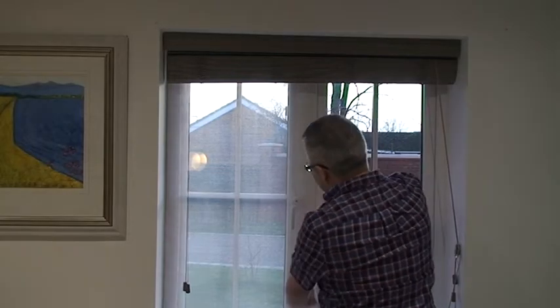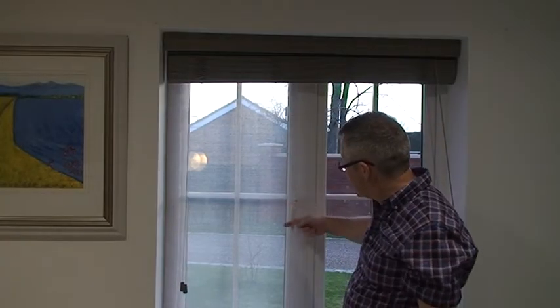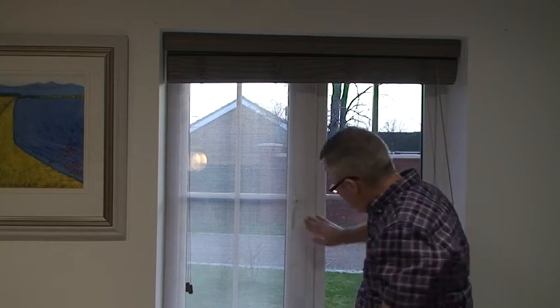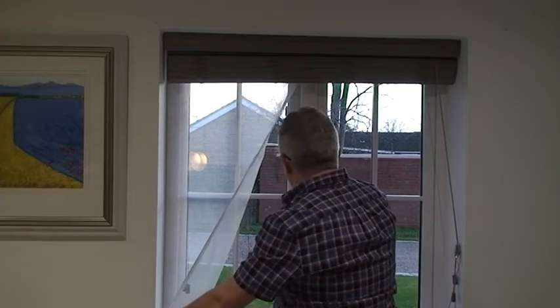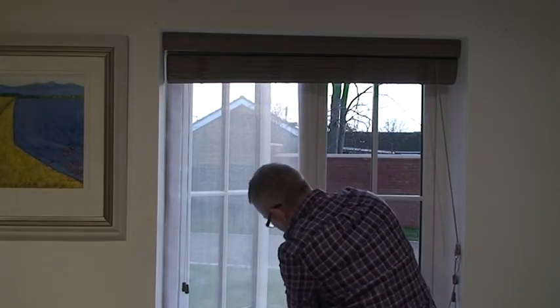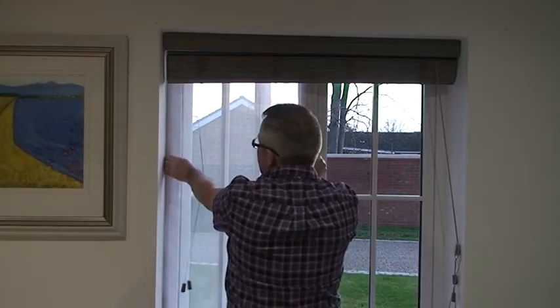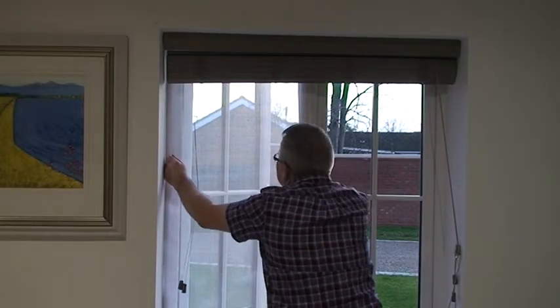Now obviously in most cases the window will be open. A question I'm asked an awful lot is about the handles here. As you can see, my handles protrude quite a bit but they're perfectly okay. So the fixings are there — if you want to open your windows simply tear it back, open the windows, smooth it back down into place, and this is now really really robust.